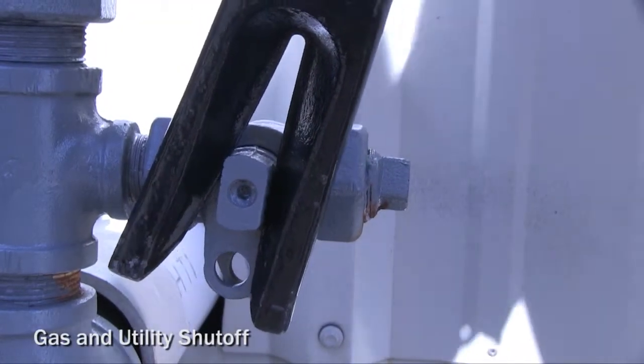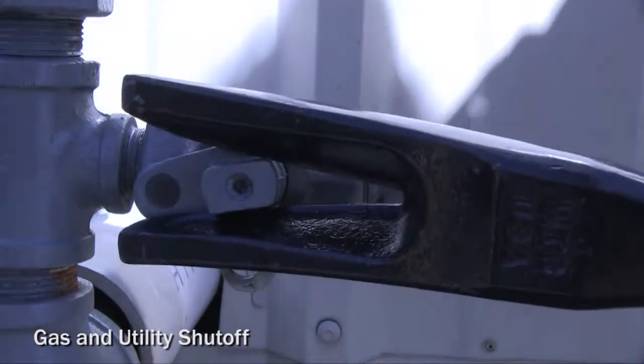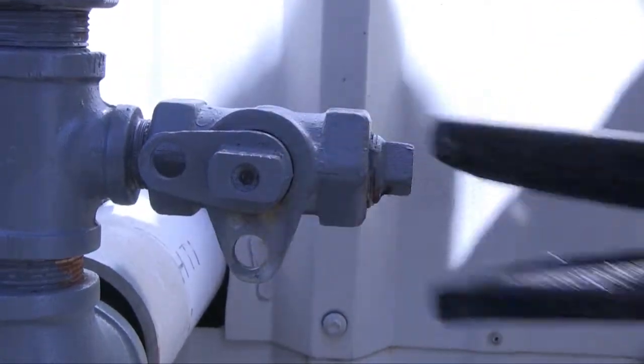The fork end also has an additional benefit to allow you to shut off residential and most commercial gas shutoffs as well.